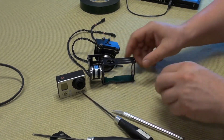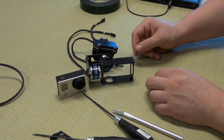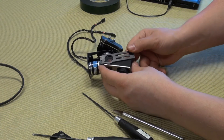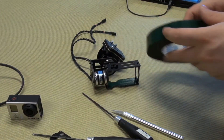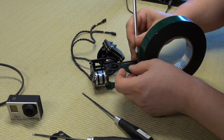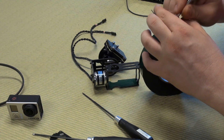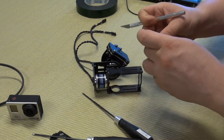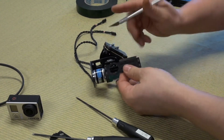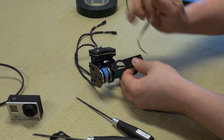We need to do the same job on the top, but we need a much shorter piece of tape here because we need to be able to press the record button. So measure out a shorter piece this time, cut it, round it, and cut it along the frame. You can do the pre-cut before, but I think doing it this way is a lot easier.